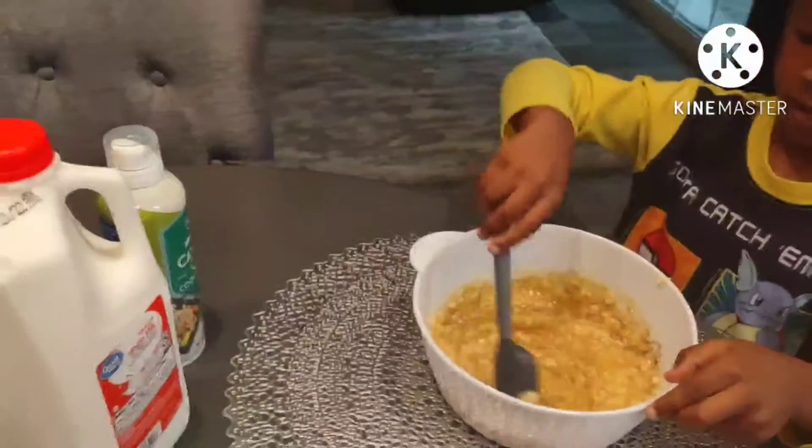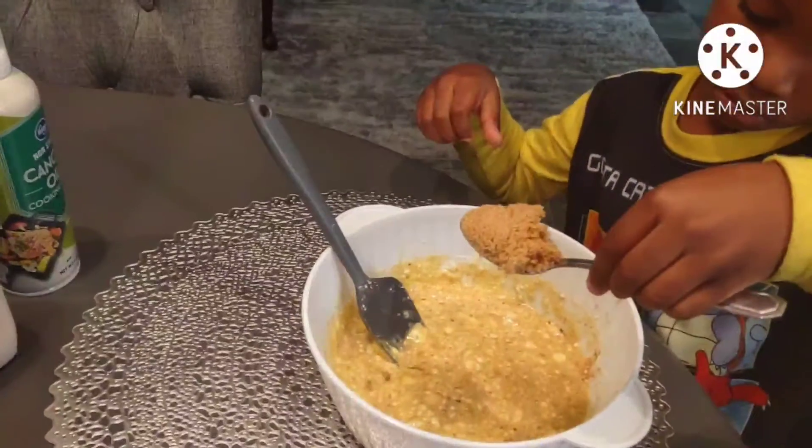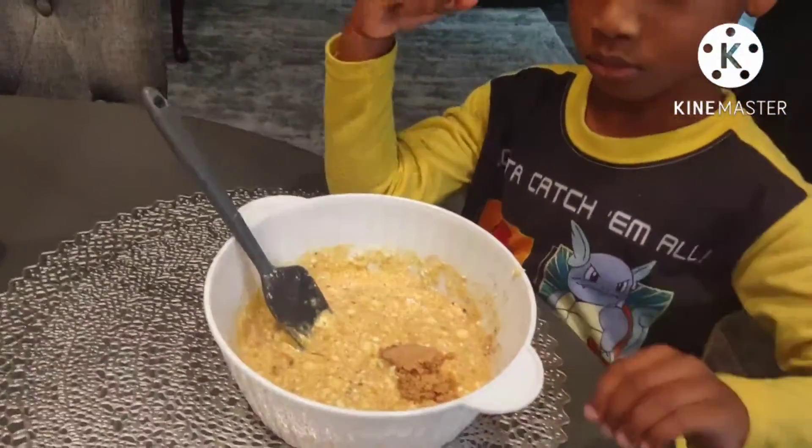Keep on stirring — don't worry, we'll get the lumps out. So now you've got some brown sugar, pour that in there. Put the spoon over here. Keep stirring.